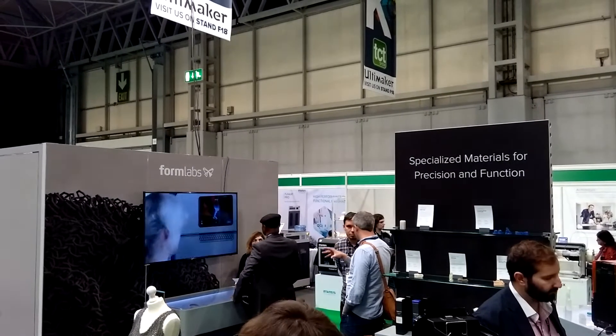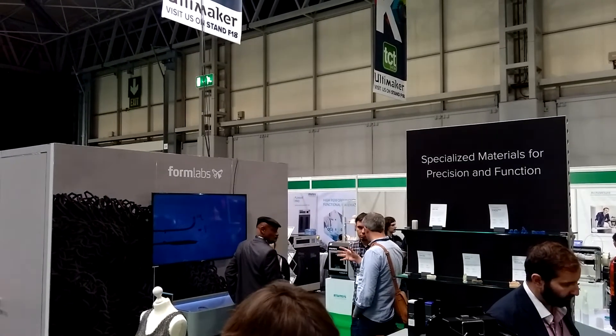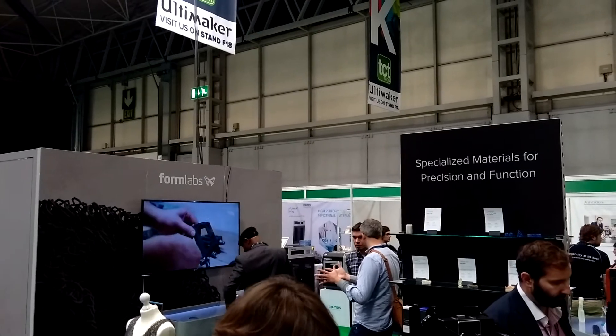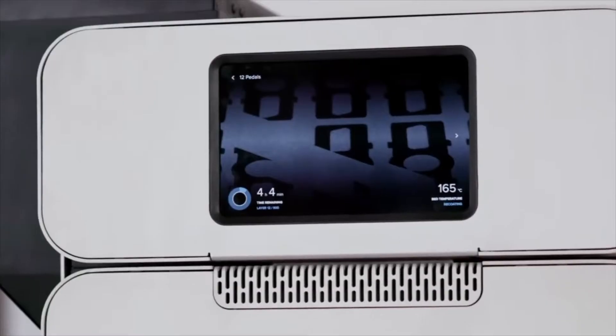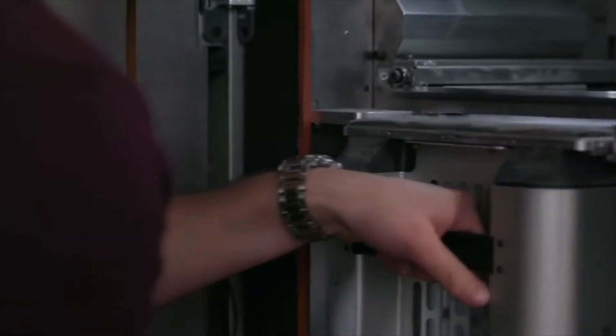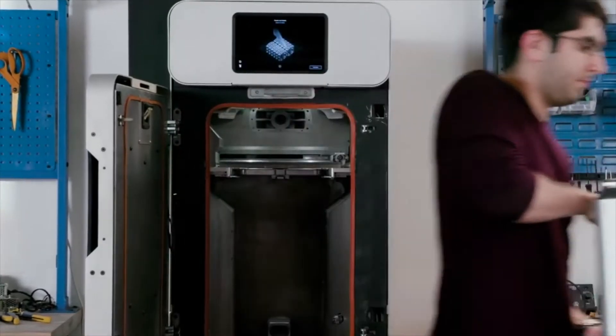At Formlabs, we wanted to expand the options for our customers. We already make the Form2 — we make stereolithography printers. And while that's great for a lot of applications, SLS adds an entire new section of things you can do. Small batch manufacturing is a big thing we're thinking about, as well as end-use prototypes and parts that go into moving assemblies.